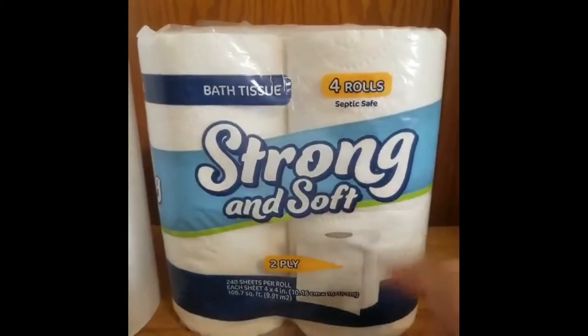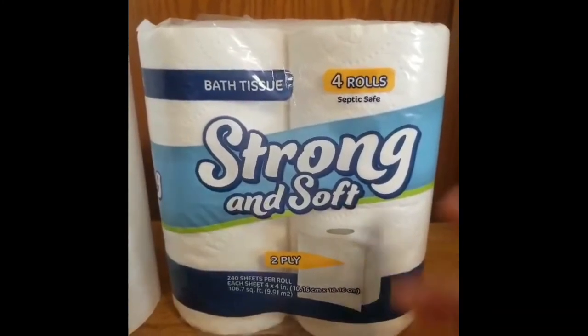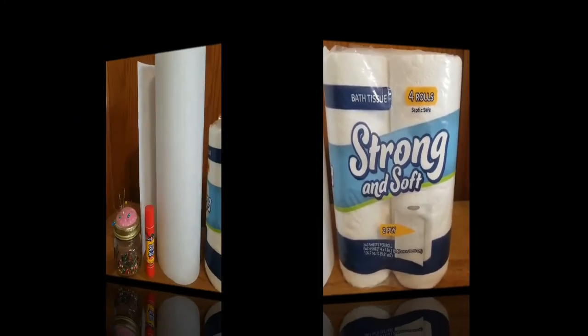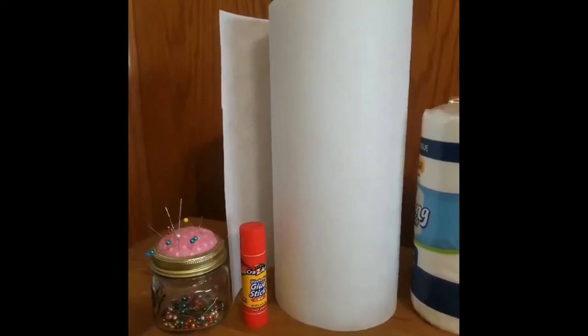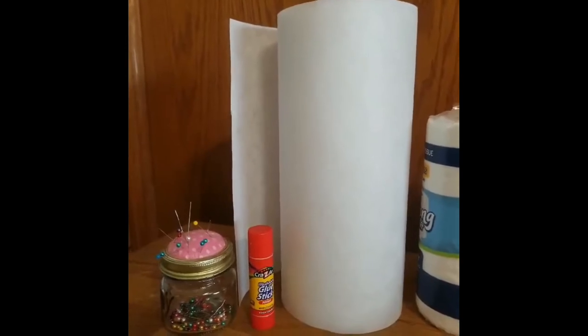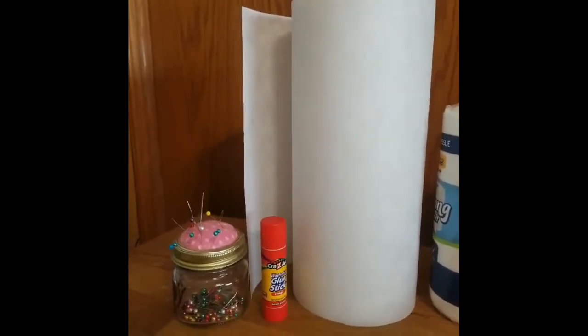I picked this up at Dollar Tree, currently $1.25 for four rolls. Other things you will need are cutaway stabilizer, a glue stick, and two straight pins.